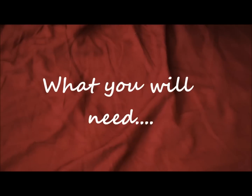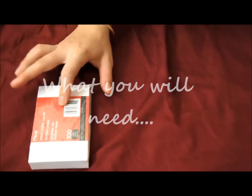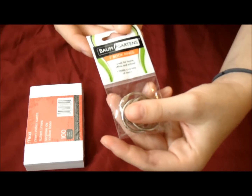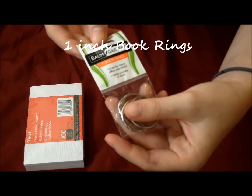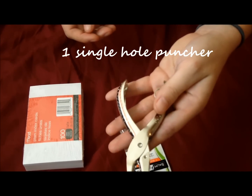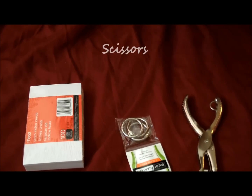So if you'd like to learn how to do this project, just keep on watching. Here's what you're going to need: plain index cards — both sides are plain — one-inch book rings, a hole puncher, and a pair of scissors.